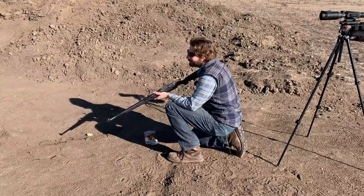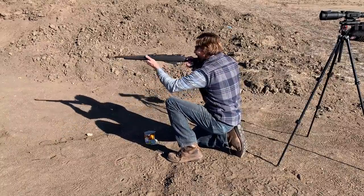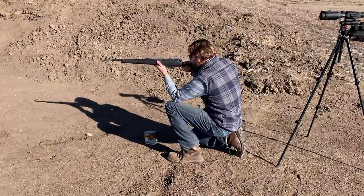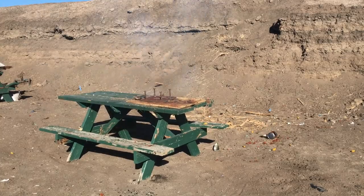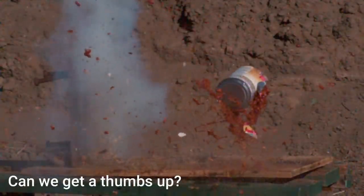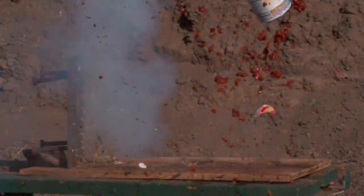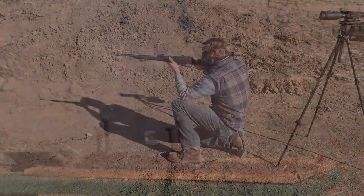We're going to make some refried beans. All right, let's smack this thing if I could steady myself. Oh, gross!